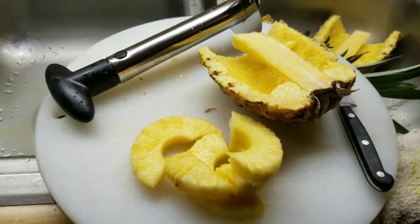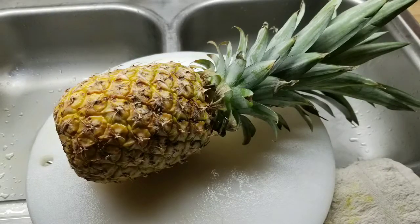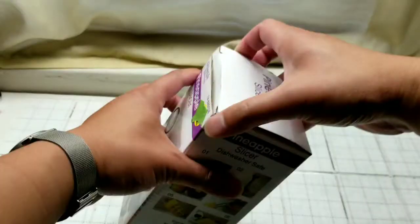Hey guys, I got myself a $7 pineapple corer from Amazon and I'm going to do a quick review on the unboxing and try it out on a real pineapple. I picked a pineapple from the grocery store that was pretty ripe — it's really yellow already, so it's pretty fun.